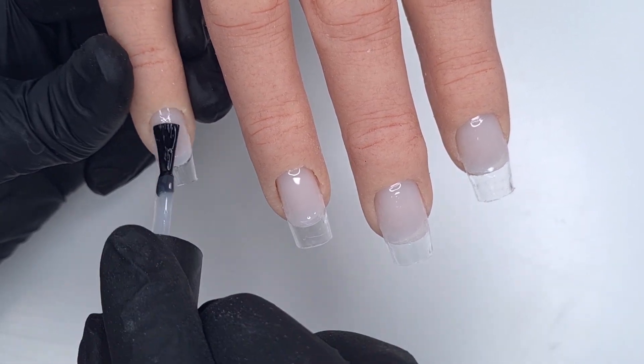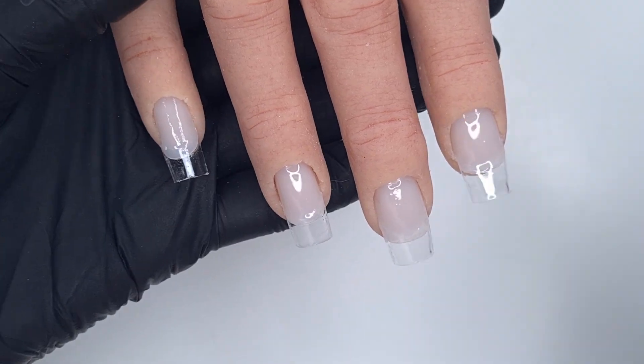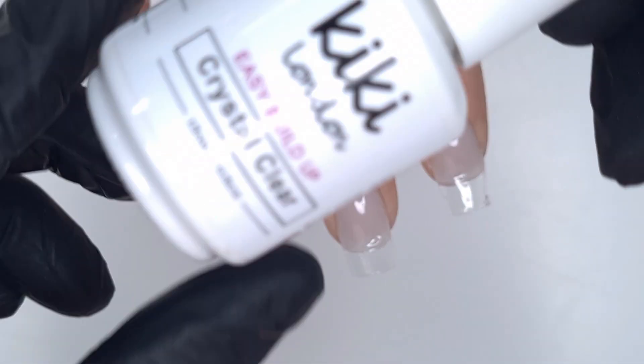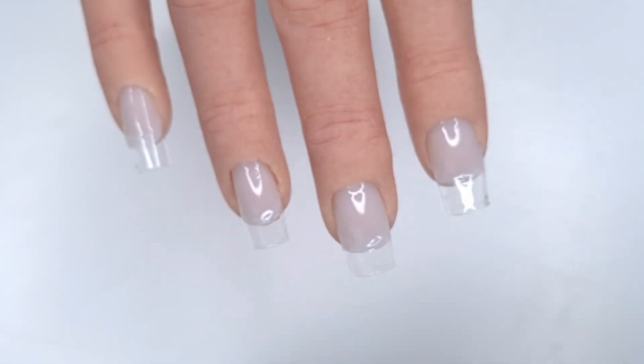I'm keeping this nice and thin because I don't want to add any thickness with the base coat — I'm just making sure it covers the entire nail. Then we're going to pop that in to cure for 60 seconds. Next up I'm going to be taking the Easy Build Up Gel in crystal clear.